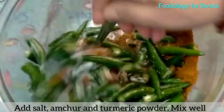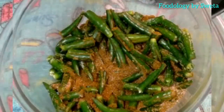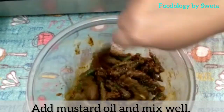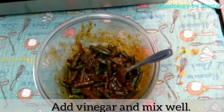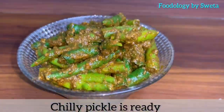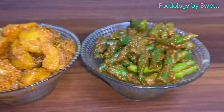Haldi, namak, aamchur powder daal ke achhi tarah mila lye. Mustard oil daal ke achhi tarah mila lye. Vinegar daal ke achhi tarah mix kar lye. Chili pickle ready ho gaya hai. Thank you.